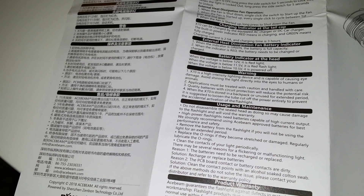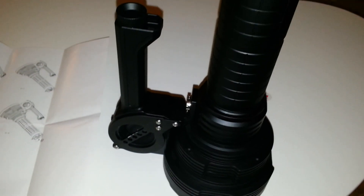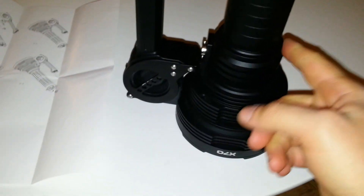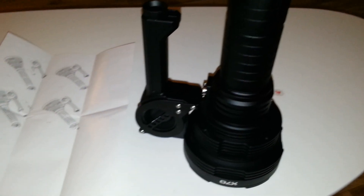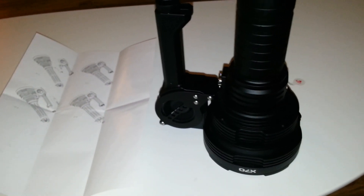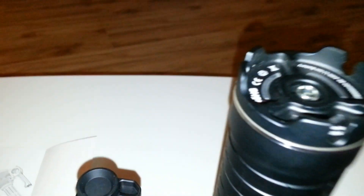Warning: you have to use all your force with the handle mounted to open the flashlight before first use. Open it and remove that safety tab that breaks the contact.